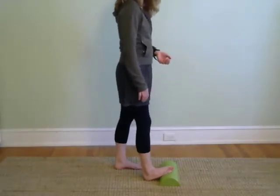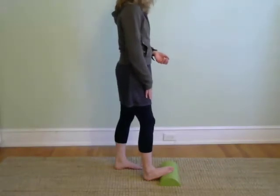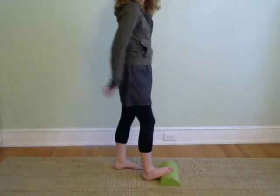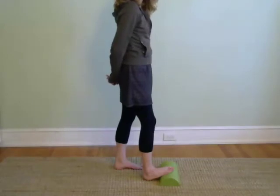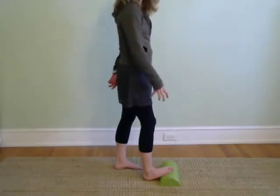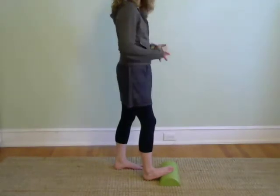Now add a slight bend into that stretching knee. This gets to a different calf muscle called the soleus. When we add the bend we're able to reach that muscle. Notice if you're gripping around your ankle and see if you can relax.